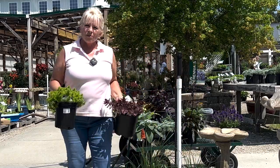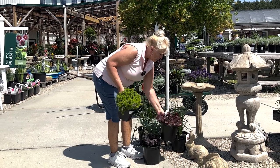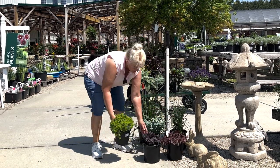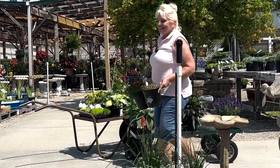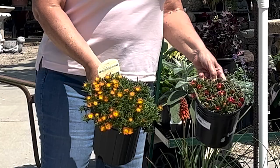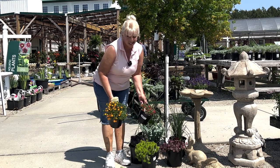We also have succulent spreading ground covers. In this case, this one is called Angelina — it's a spreader, and this is about as tall as it gets. It will spread and fill in quite nicely. And then last but not least, ice plant — very low to the ground. It spreads, but it blooms all season long, starting in early spring and all the way until the cold weather tells it to stop.